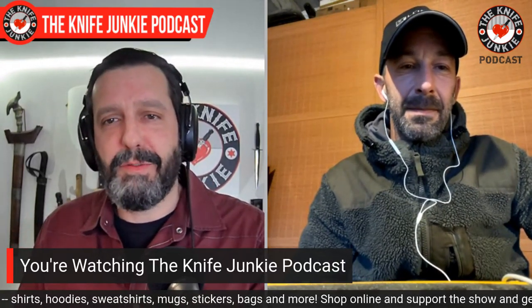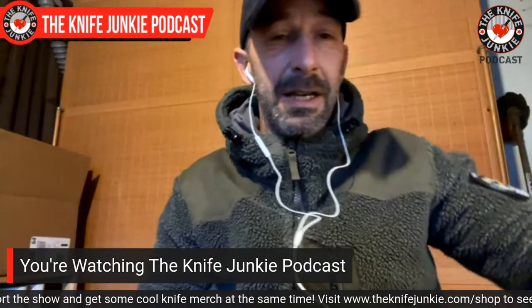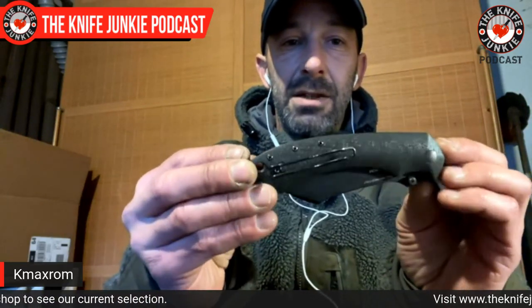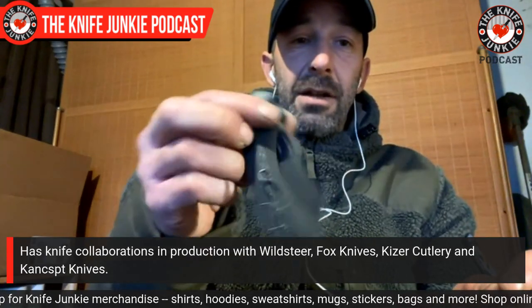The American military does a lot of contracting — they'll have a design and contract different makers, and whoever brings in the best wins. I look at Italy and their military uses Fox Knives a lot of the time, and to me that's premium. That's why I called them to make a collaboration with Fox Knives, and we designed this one — carbon fiber and black coated blade, black spacer, black screws and clips. The contoured handle is beautiful.